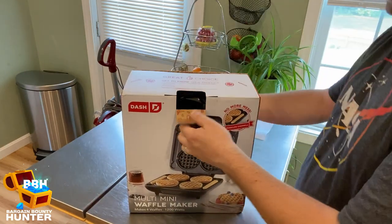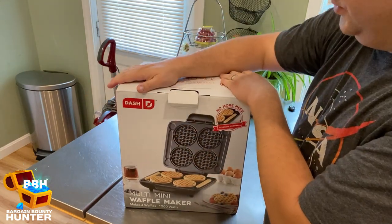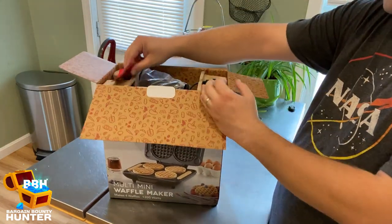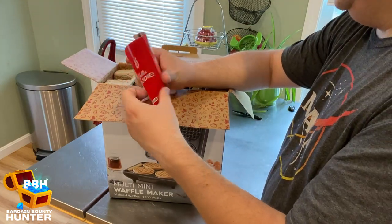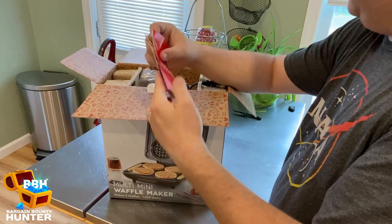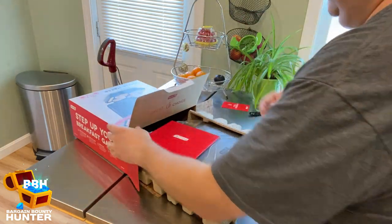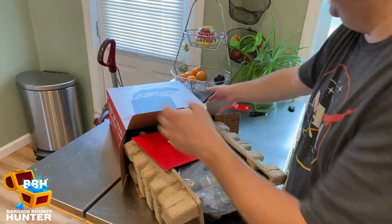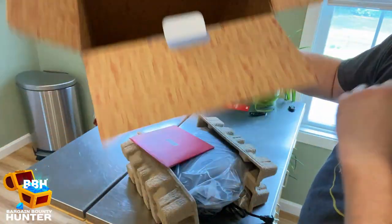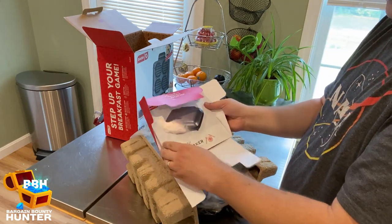Let's open this up. I don't have supplies to make waffles right now, but I have to go to the store later, so I'll look at the instructions, see what I need to make some waffles, and then make them later in this video. We've got a little brochure here that talks about warranty. And I love their boxes — the artwork is fantastic. We've got a nice little packet here that gives us our instructions.